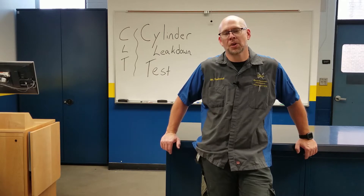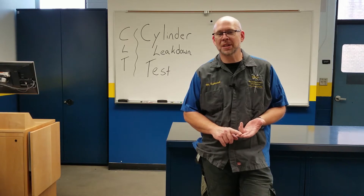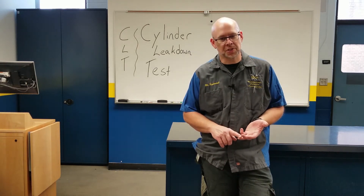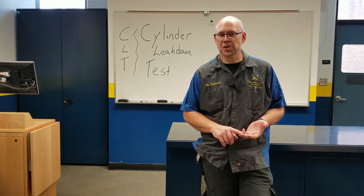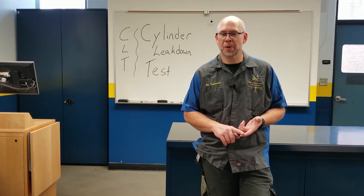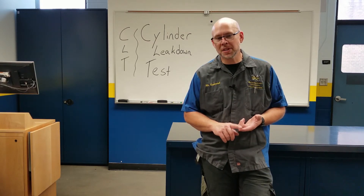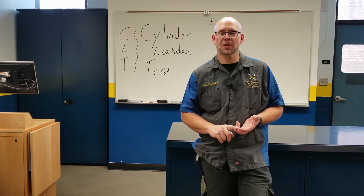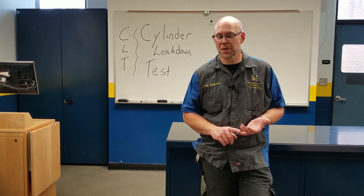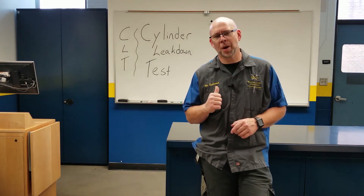We're going to acquire our special tool and get the cylinder up on TDC compression. This is really, really important — you need TDC compression, not TDC exhaust. It has to be exact, not just close. If it's not exactly on top dead center compression when you add air, that air is going to push the piston. If the piston is still ramping up and gets pushed back down, we can actually damage our timing chain or timing belt — cause a tensioner to collapse or other damage. Pay a lot of attention to this.